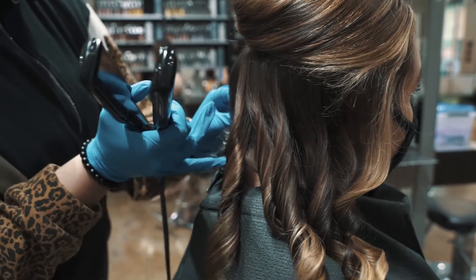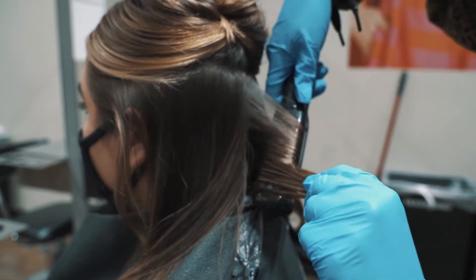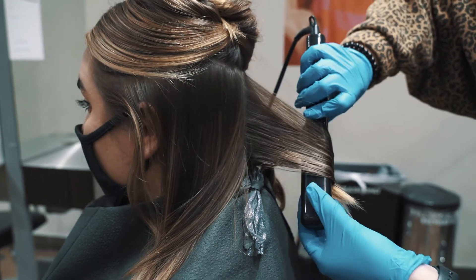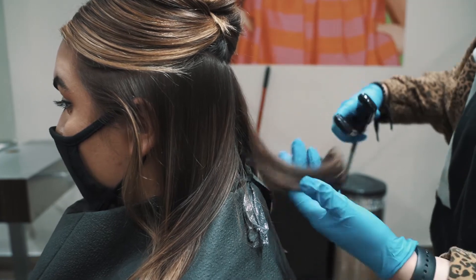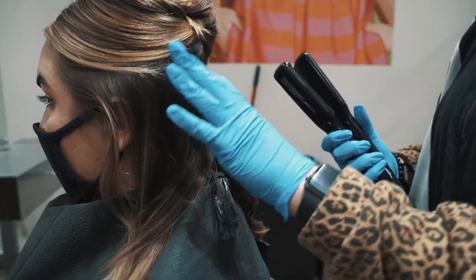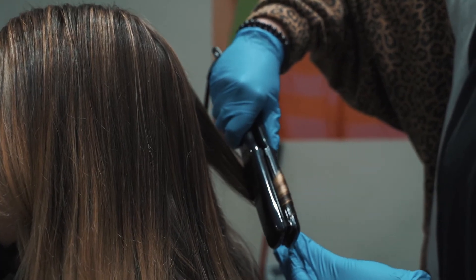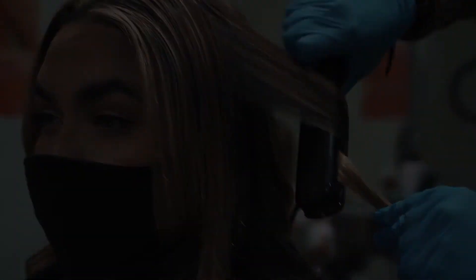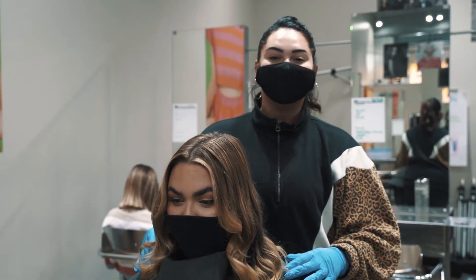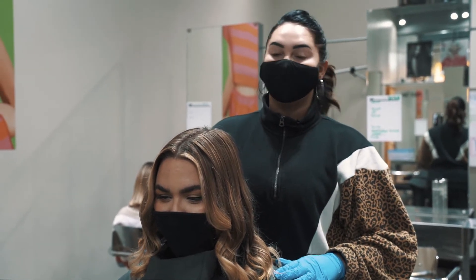Once we get halfway through her hair, we're going to be twisting the other way, so the curl goes the opposite direction. This is our finished look. We're so excited to see what you guys come up with with our Paul Mitchell Pro Smoothing Iron, and we'll see you soon.